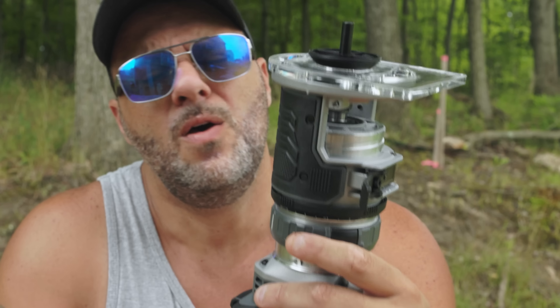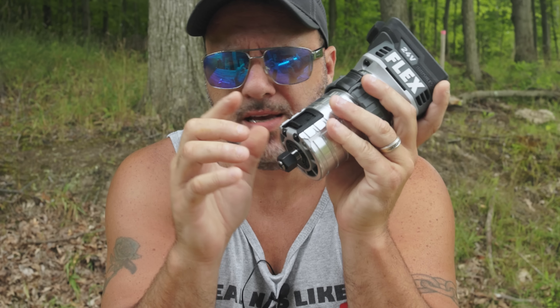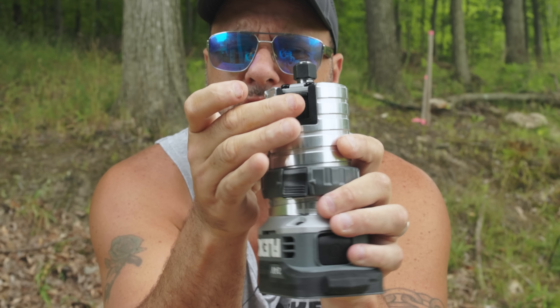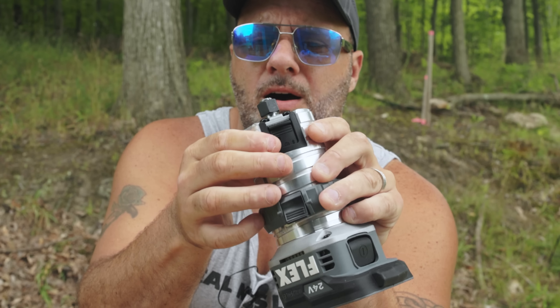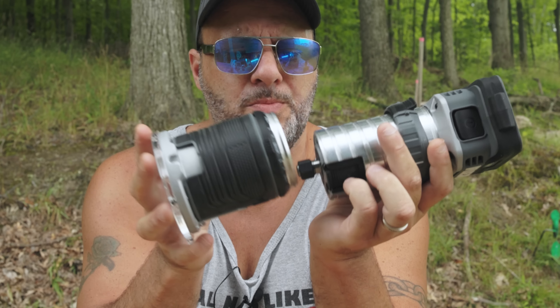This only accepts quarter inch — it's not going to accept half inch; this is a compact router. But another cool feature: usually you have to hit a button, hold it down, get in there and turn things with two hands. What they did really cool here is they added a lock and unlock switch. You just lock it — it won't turn on you — and unlock it when you're ready to go.